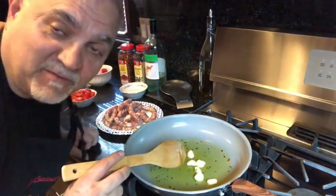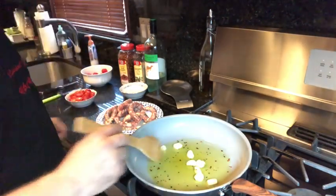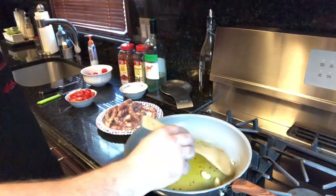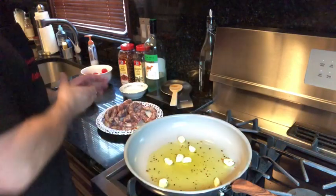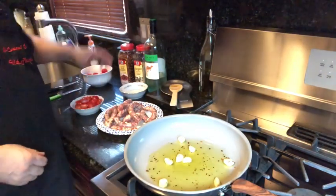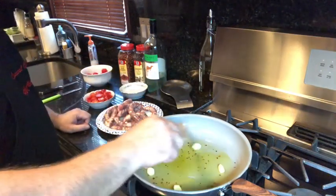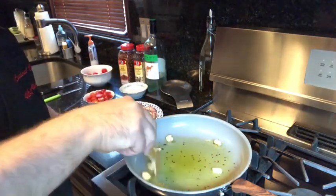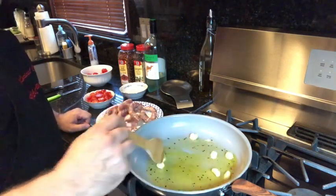If anybody has Smule, join me — we can sing together, it's fun. YouTube, Smule, anything. The drunken sausage — you know why they call it the drunken sausage? Because we put too much wine in it.